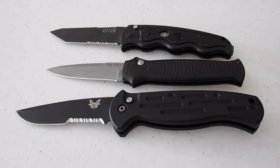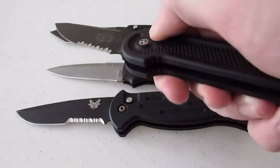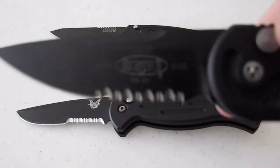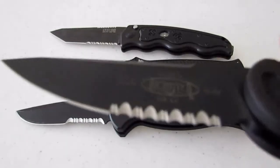Lastly for the autos, there is a Microtech LUT, which is very nice. This is my first Microtech and I love it. It's brand new. I traded for all these knives because I'm poor right now.